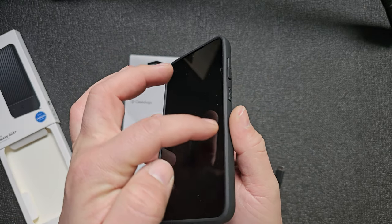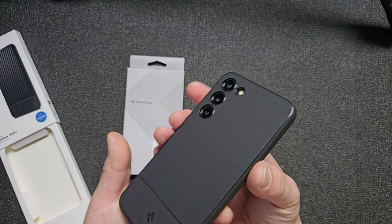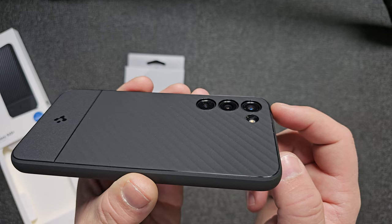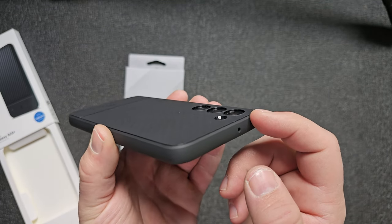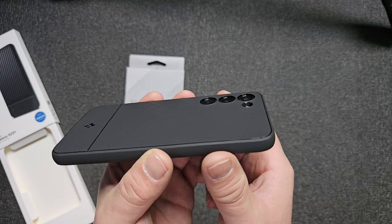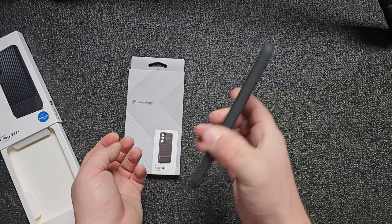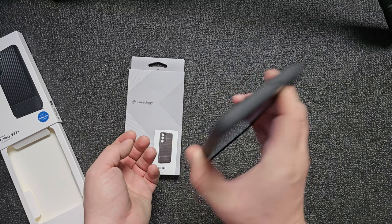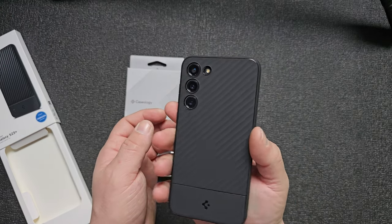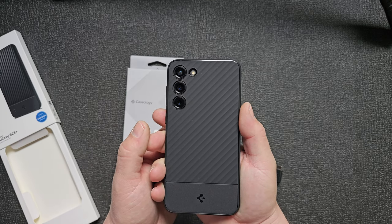Is it going to protect your screen? Oh yeah, heavily — look at it, it's way above the screen. I'm recording with the Galaxy S23 Ultra. What about the cameras? Also way above the cameras, so it will protect your device. That covers the lenses, so don't worry about that. I've made a separate video about the smartphone.